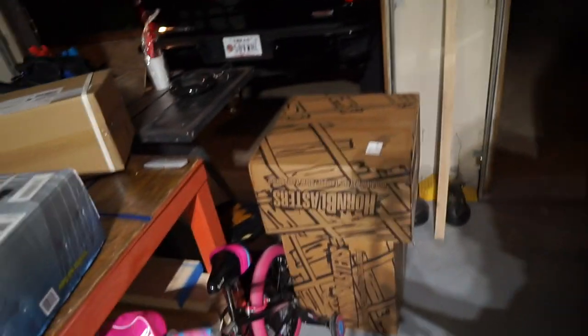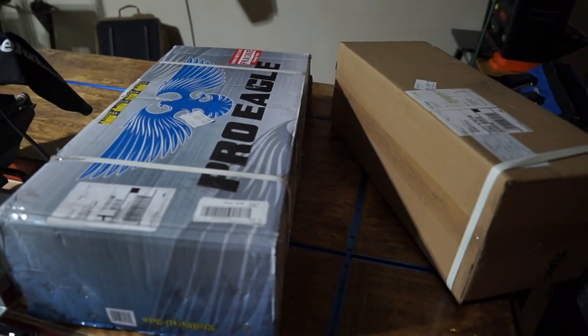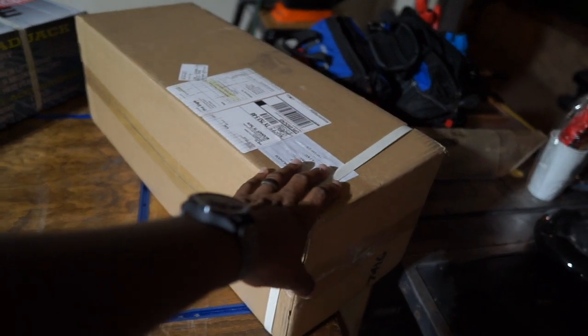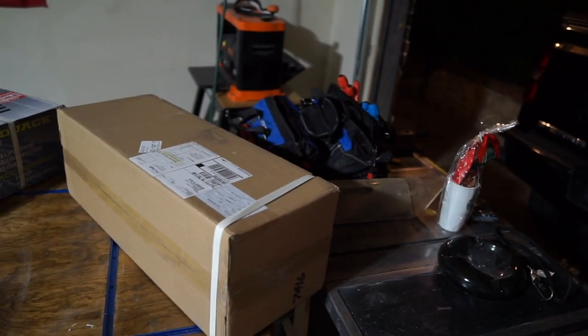I want to give a sneak peek of what's coming up on the channel. I'm about to install some horn blaster horns on the truck. I also have to do an unboxing of this three-ton Pro Eagle jack — they got it out to me really quickly. I'm thinking of mounting the jack in the back of my truck. I'm also adding a few more items to my truck tool bag. That's it — if you're not already subscribed, hit that subscribe button. We're always here to give ideas for taking care of your family.